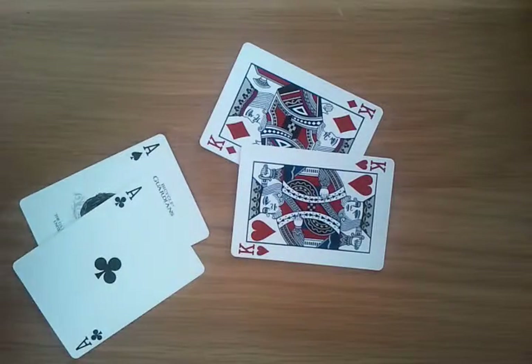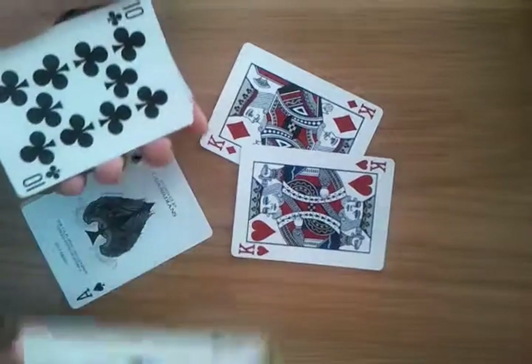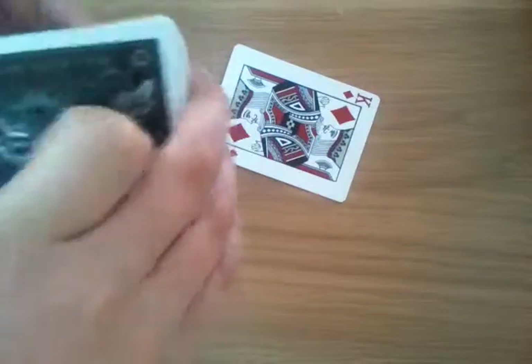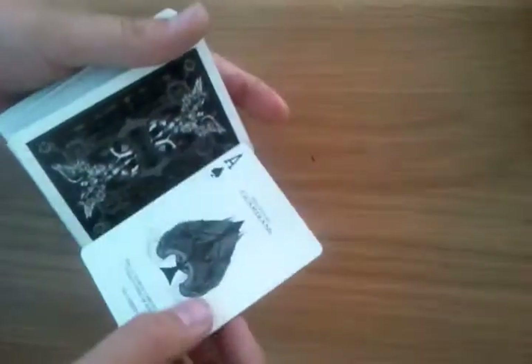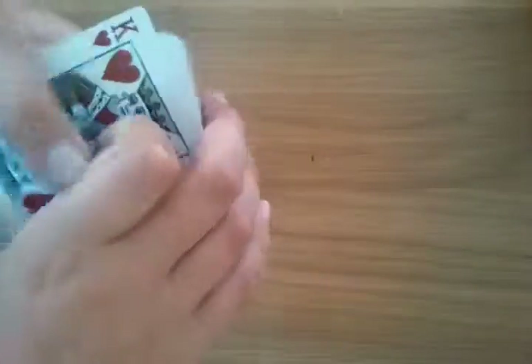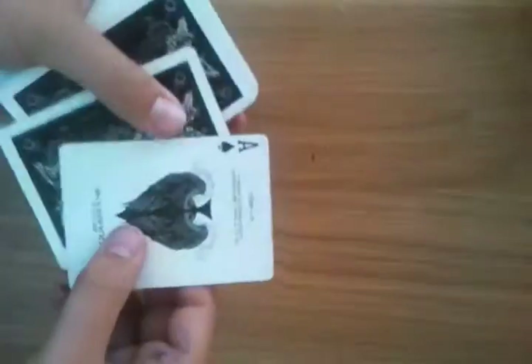Once you've done that, you're going to arrange the cards: whatever ace you want, then whatever king you want, then king, then ace. So now you should have on the bottom: king, ace — and ace, king on the top.